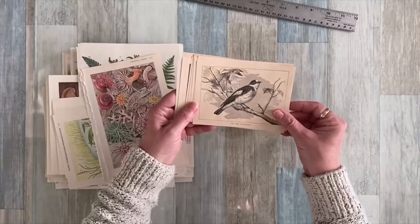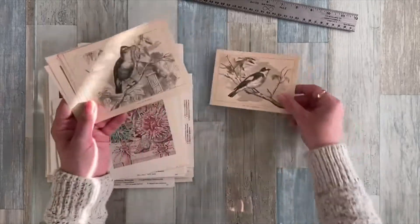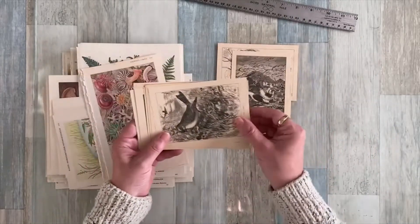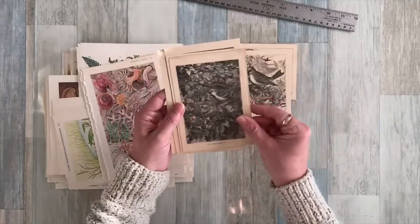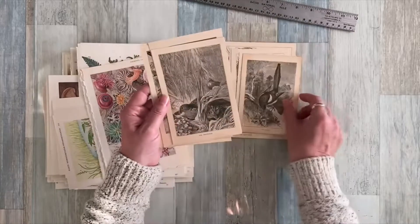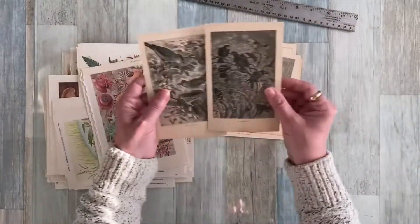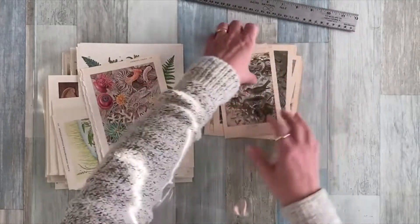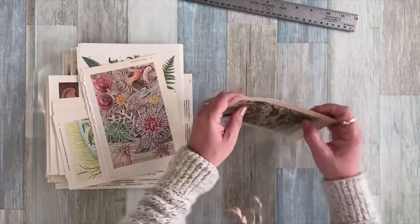These are book plates from a very old bird book. I just kept all the book plates — I love the color of the book page. They're more or less ivory and black, but they're all just little bird pictures: a sparrow, a magpie, a partridge — and no, it's not in a pear tree — a rookery, warblers, and a wood pigeon. There's a whole bunch of those listed in my Etsy shop if somebody would like to use those.